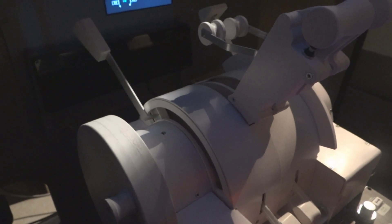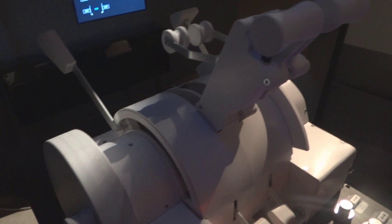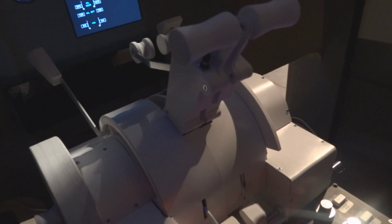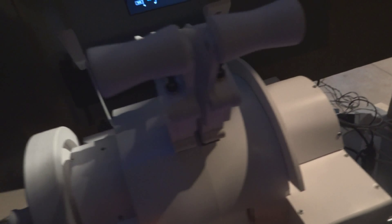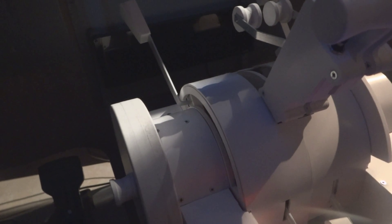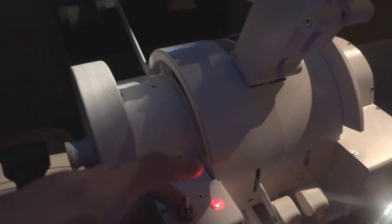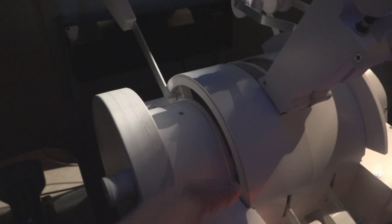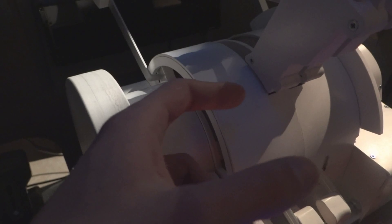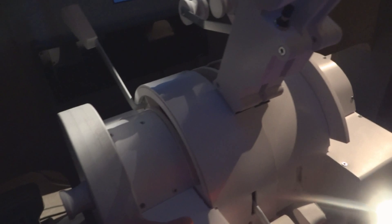Hi guys, so today I'm going to talk to you about my latest project, which is this 737 throttle quadrant. As you can see, it still needs a bit of work — I still have to find another material to cover it up because I don't like how it looks with this one, but I'll try to get it ready as soon as possible.